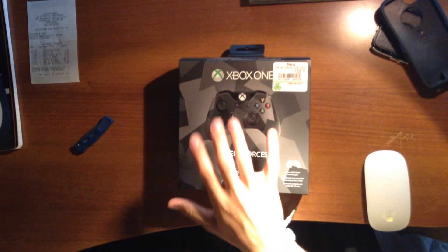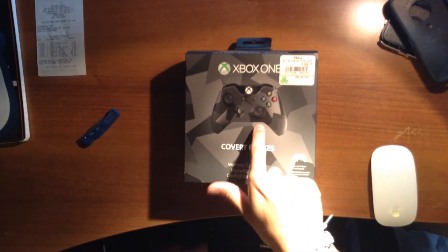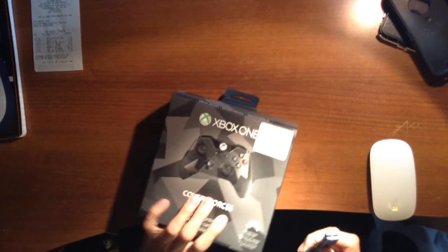This is a replacement over the one that I just had. It was the green camo one, and unfortunately the left analog stick broke. So yes, I bought this replacement.